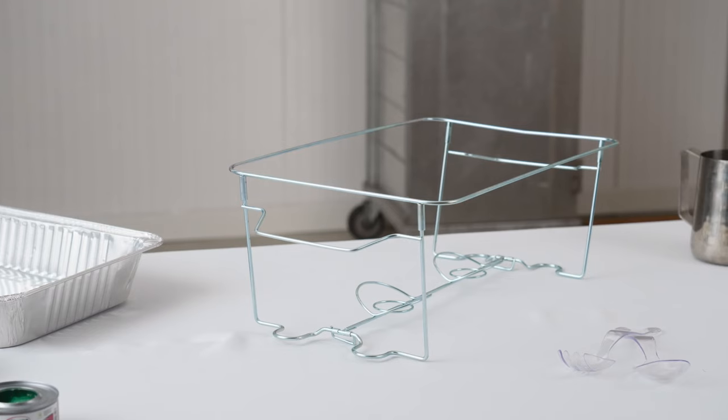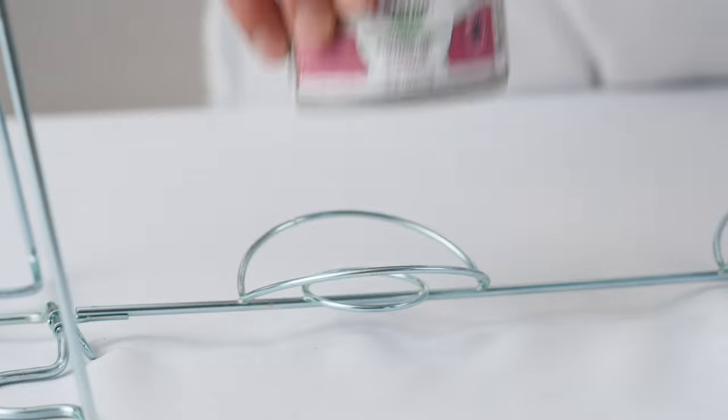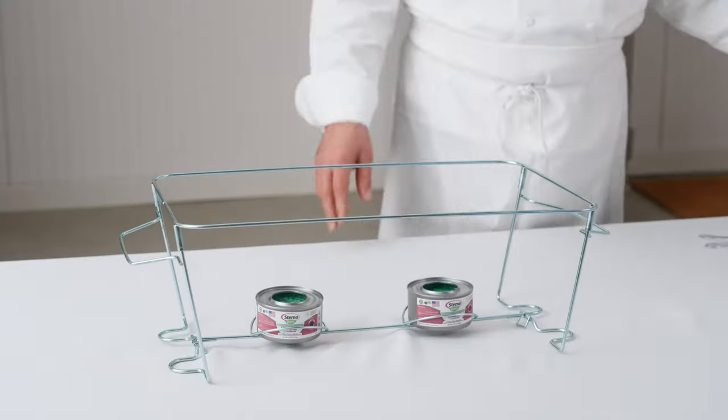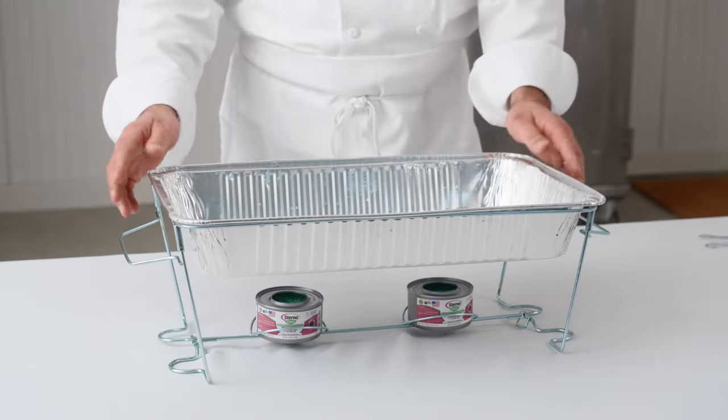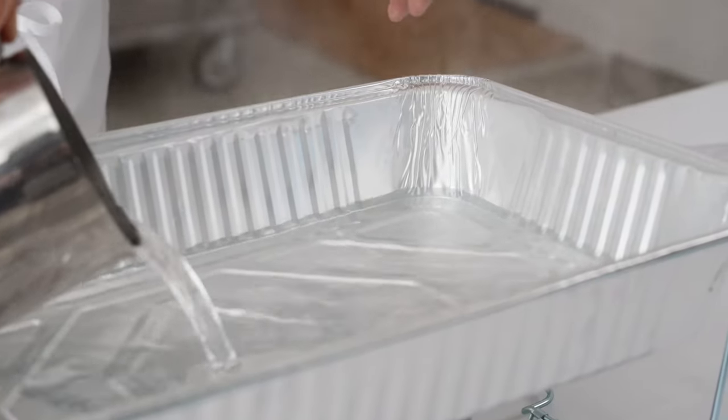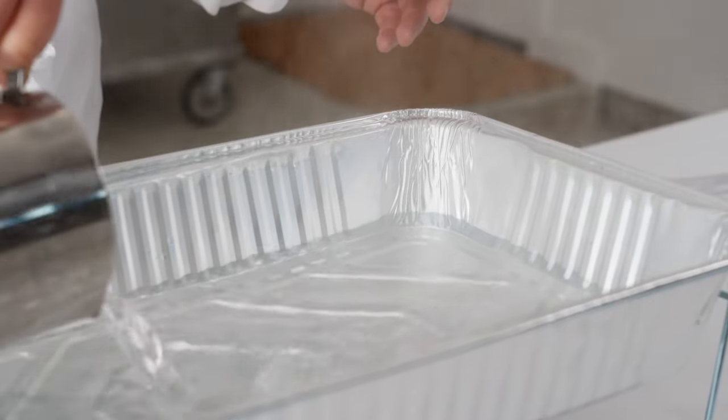Let's set up our buffet. For safety's sake, have your chafing dishes fully assembled and in place where your service is happening. First, place your open fuel cans in the holders. Next, place the water pan in the rack. Pour about a half inch of very hot water into the pan. It's important that you use hot water at the start — this will help ensure that the food is at a safe and ideal temperature as soon as it is placed in the chafer.